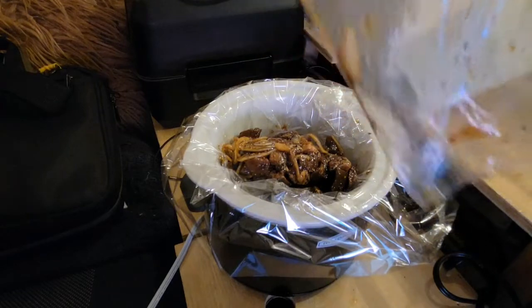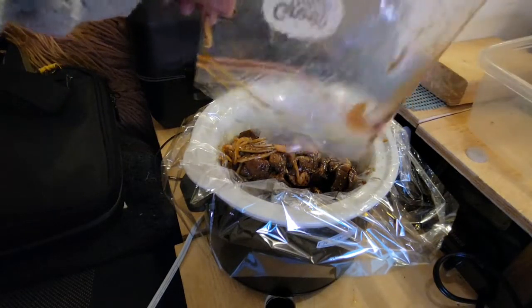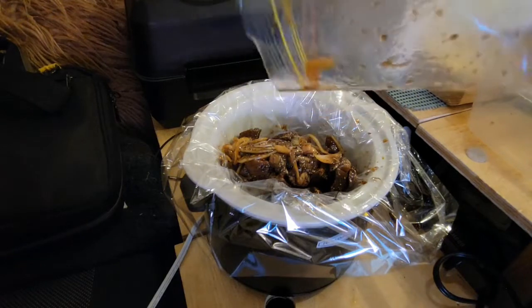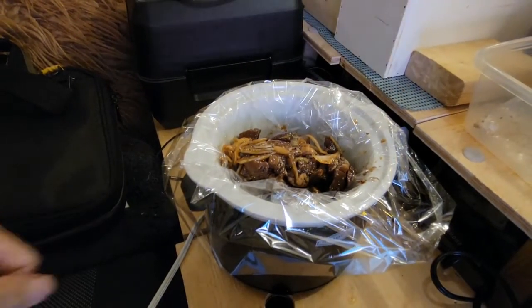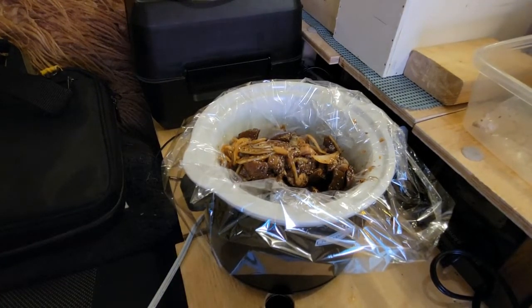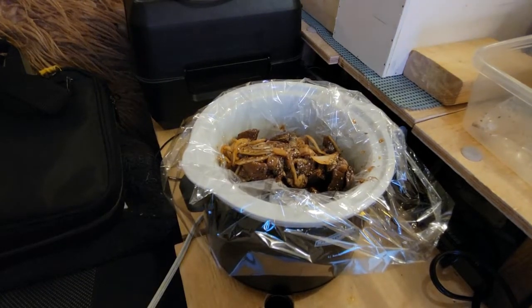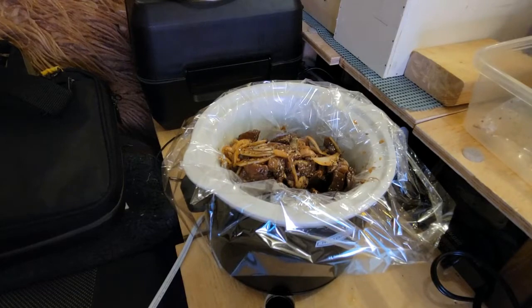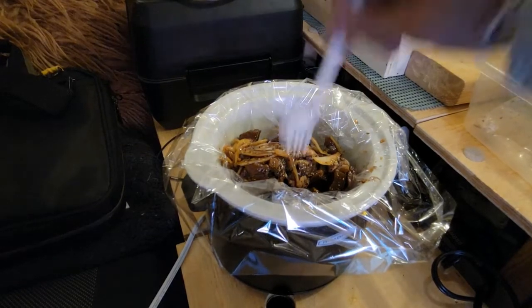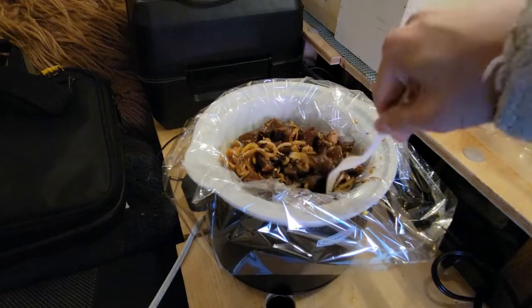I don't have the recipe for this right now, but just throw everything else in there. The thing is, when you're in the van you have to be really particular about how you work with this stuff because you don't want to spill anything. I'm just going to get a fork and mix it up a bit. I think this is going to work.